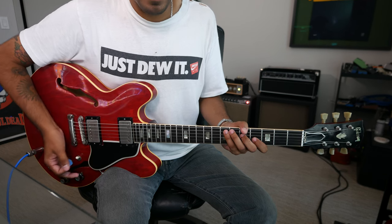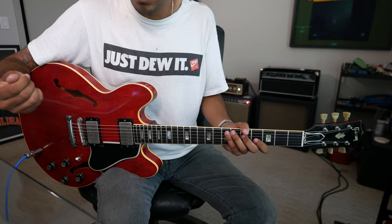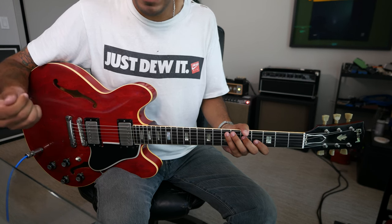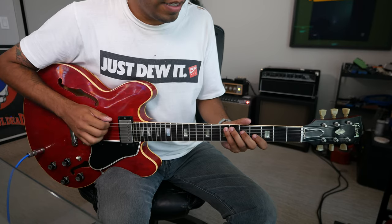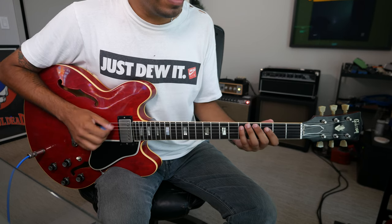Modify that, slim it down. If we go root, 3, 4, 5, flat 7, root — you get your minor pentatonic: E, G, A, B, D, E.